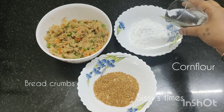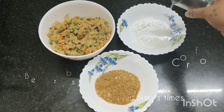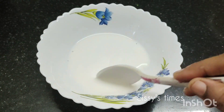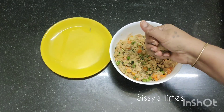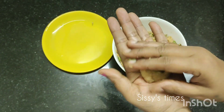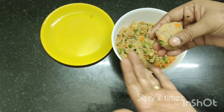Mix it well in the pot. Cut the cutlet in the pot and mix it well. This is not a cake.